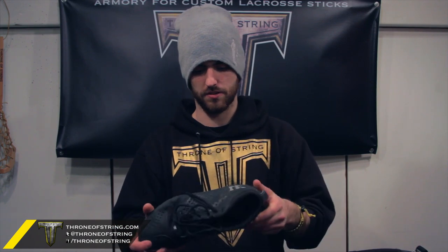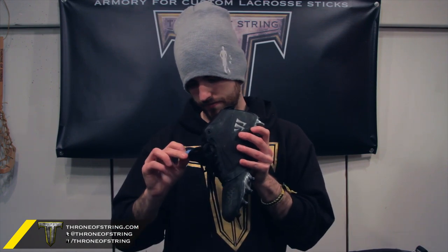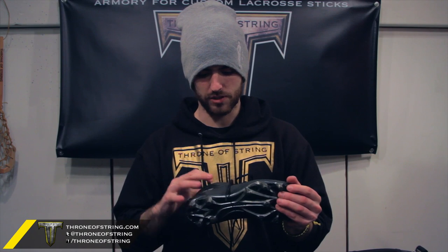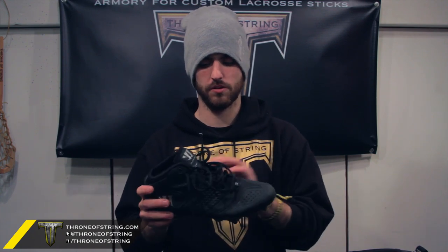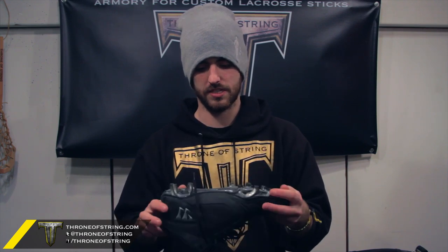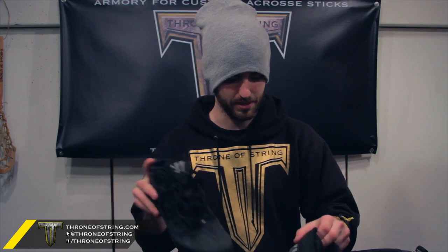Next, we have shoes, and I have two pairs in here — I normally have two to three. The first are the cleats. I think these are the Burn 4s — the Warrior mids, all black. This is the first time I've gone to mids in a while. I normally wear lows, and I like it, but I can definitely see a lot of the stress points where I'm flexing, so I might be going back to lows. I haven't decided yet — it's all preference.